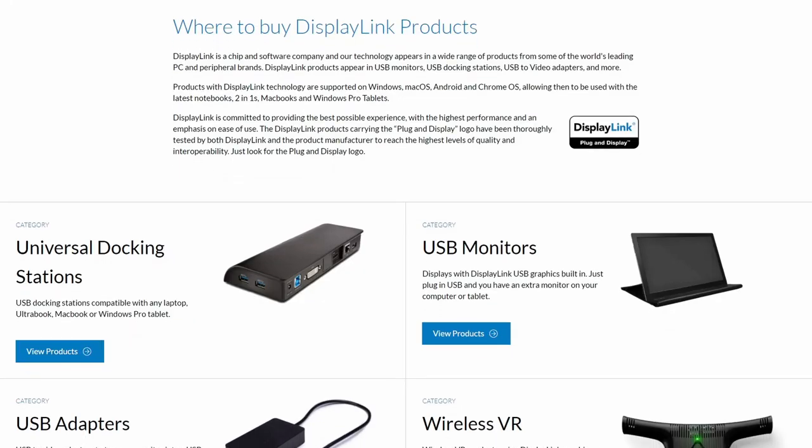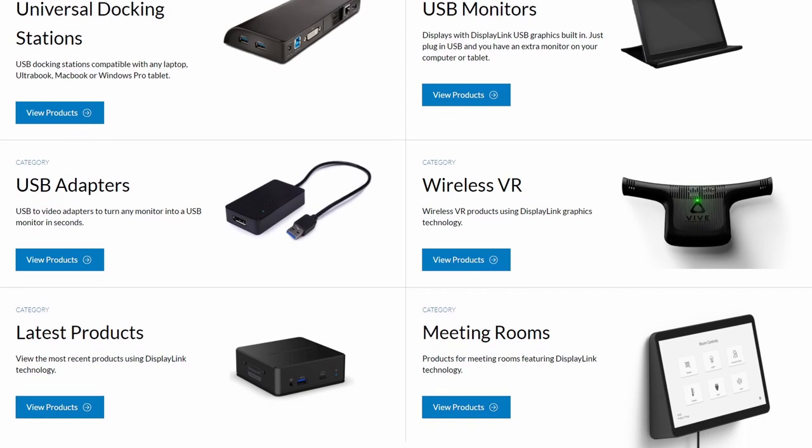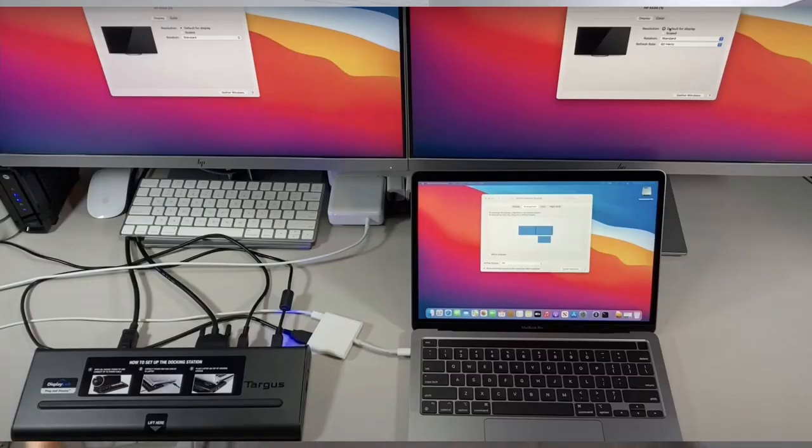I suggest that you can use a docking station. A docking station has DisplayLink enabled, which means you can use not just one but four different displays using DisplayLink technology and DisplayPort. You can actually daisy-chain multiple monitors. If you use a MacBook Pro or MacBook Air with a power-block docking station, it can charge your MacBook safely.